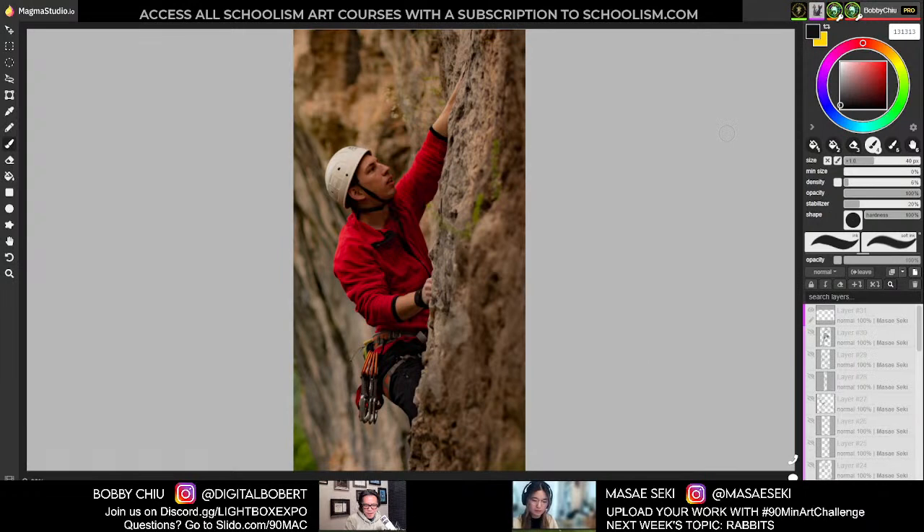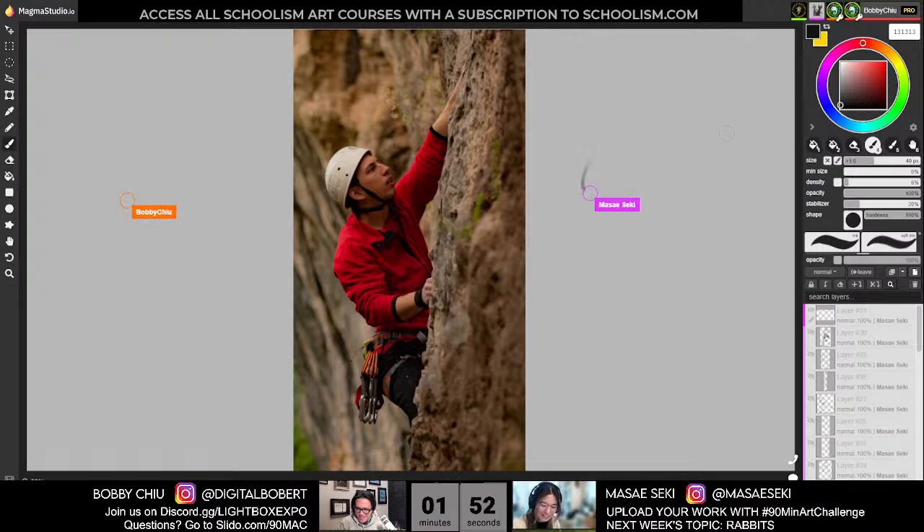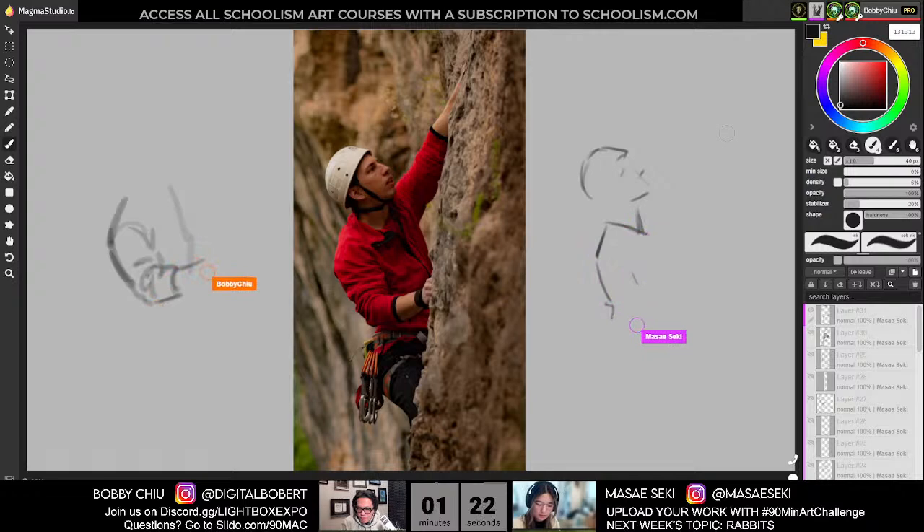Number five of the two-minute poses. We have a question from Slido. Sergio from Chile asks: for these quick studies, do you take a few seconds before you start analyzing the figure? Yes, absolutely. I totally take however much time I need. Even before starting this one, I would just glance at it and figure out what is the objective of this drawing, what should it look like, and then proceed.